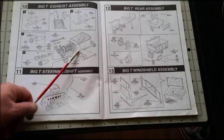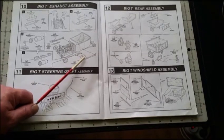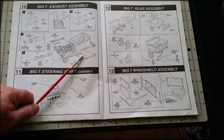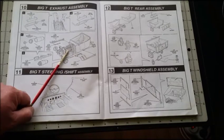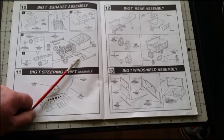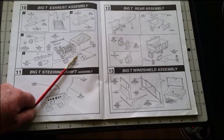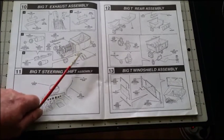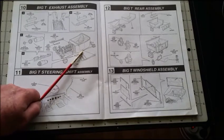The exhaust pipes weigh quite a bit given their size, and there's only a very small contact point onto the exhaust pipe braces. So the braces were epoxied to the engine block, and then the exhaust pipes were epoxied to the braces as well. Five minutes and they were there forever — just line them up, make sure they're all nice and straight, and let the glue set.